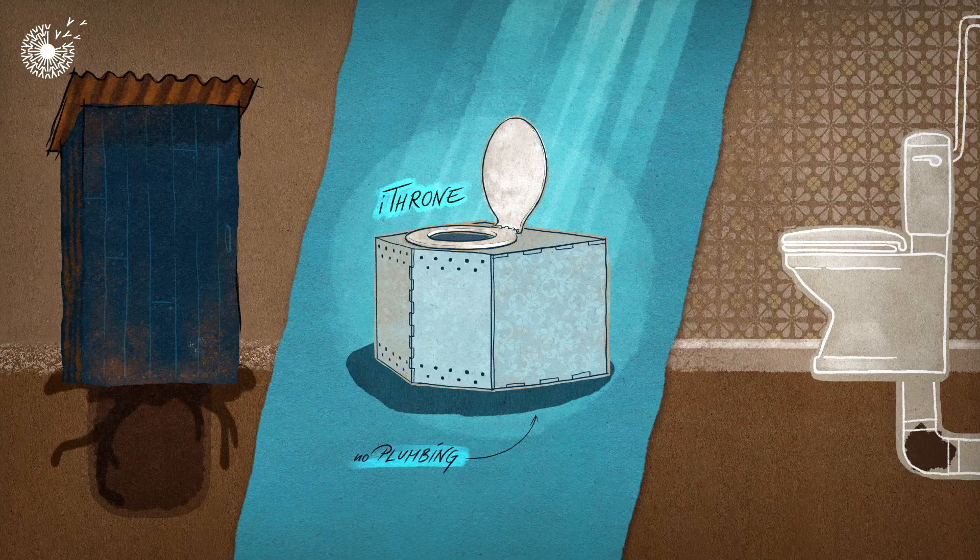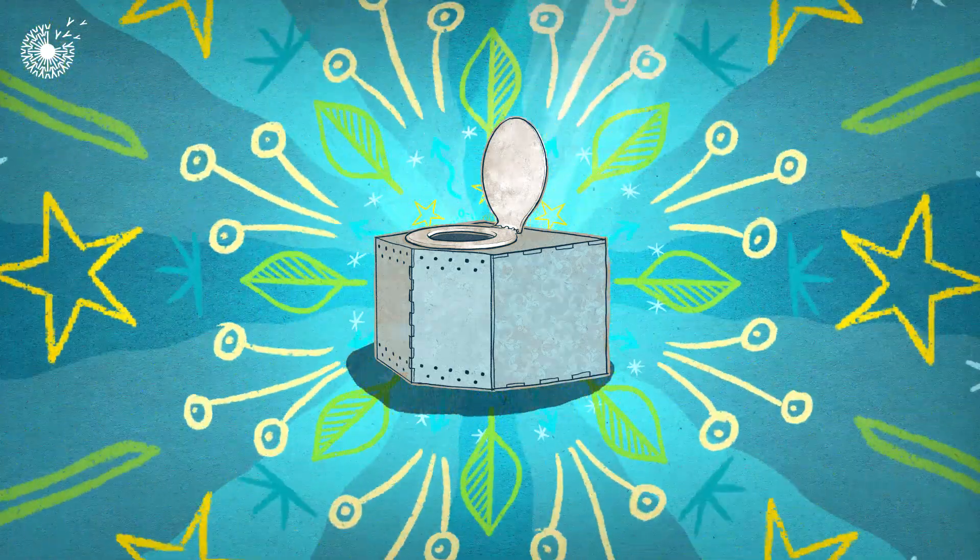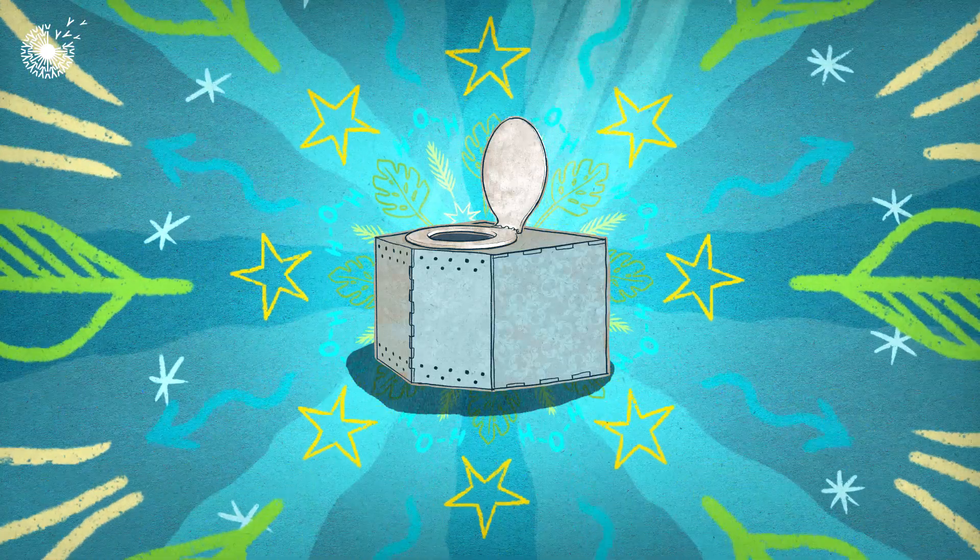Because nothing is discharged from this toilet, it requires no plumbing and wastes no water. It's the sustainable superstar of the toilet world — all without a single flush.